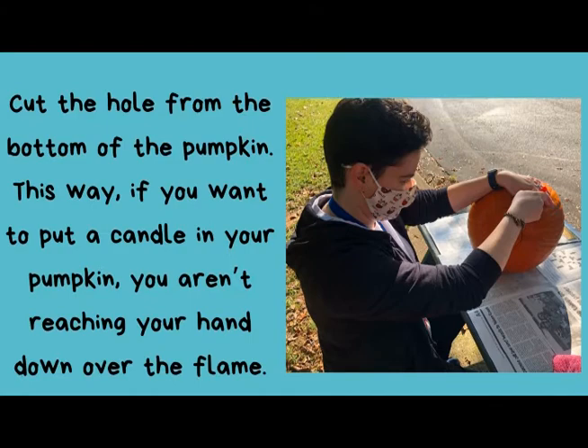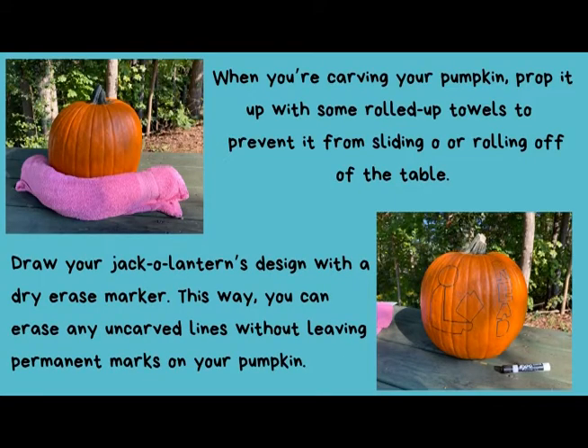After the hole is cut and the guts are scraped out, you can draw your jack-o'-lantern's design with a dry erase marker rather than a sharpie or pen. This way, you can erase any uncarved lines without leaving permanent marks on your pumpkin. Finally, when you're carving your pumpkin, prop it up with some rolled up towels to give it purchase and prevent it from sliding out of your grasp or rolling off of the table.